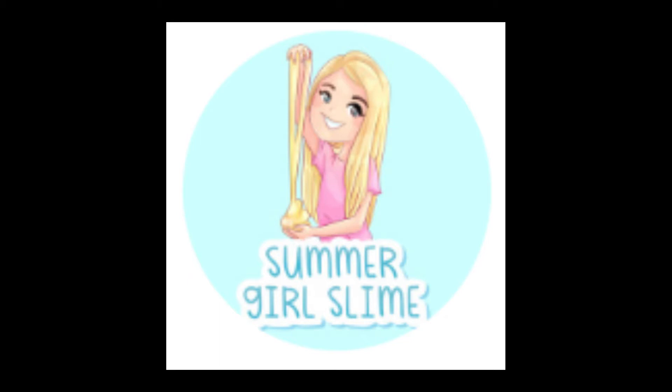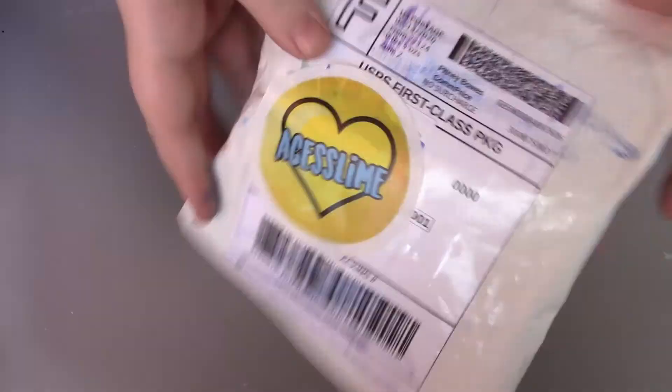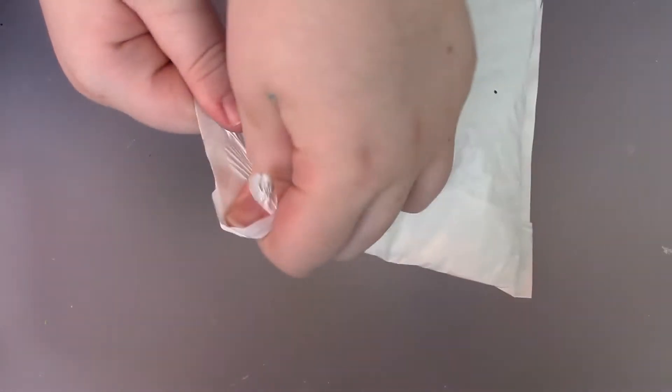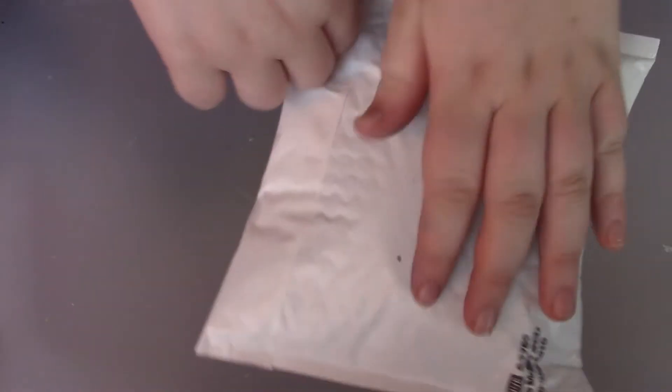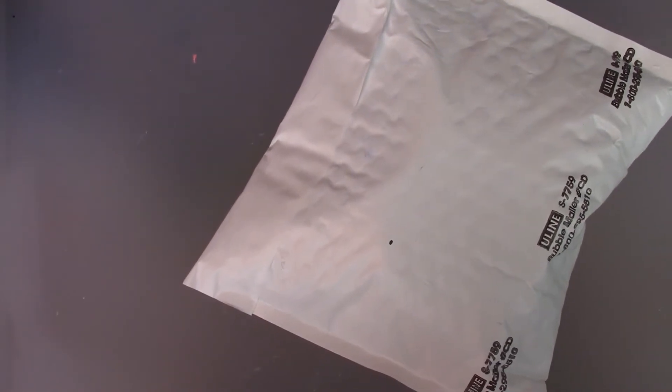Let's get started. Here is the slime — it's from Summer Girl Slimes. So I'm opening it up. I ordered the Mystery 3-Ounce 7-Eleven Slurpee Slime.